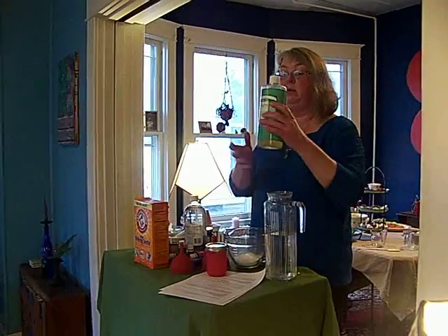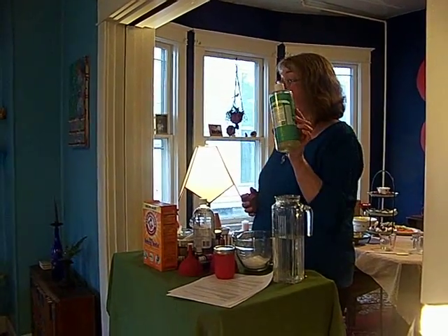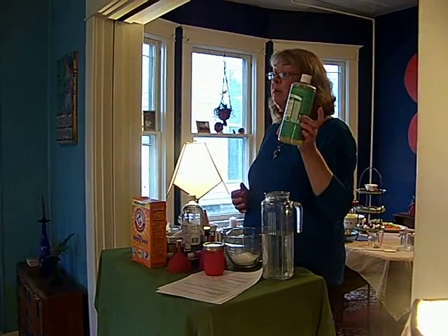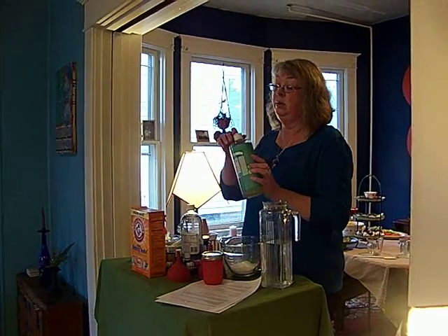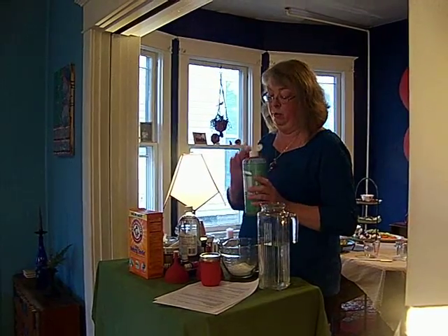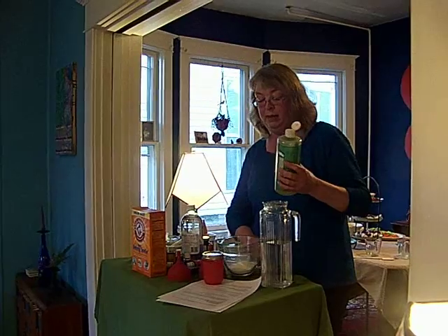And you're going to use liquid castile soap. This is Dr. Bronner's liquid castile soap. You can get it at the health food store. Now some more mainstream stores are carrying this now — Martin's has it, you can get it on Amazon.com of course. But as you can see, I use this and I love this. It's pure castile soap.